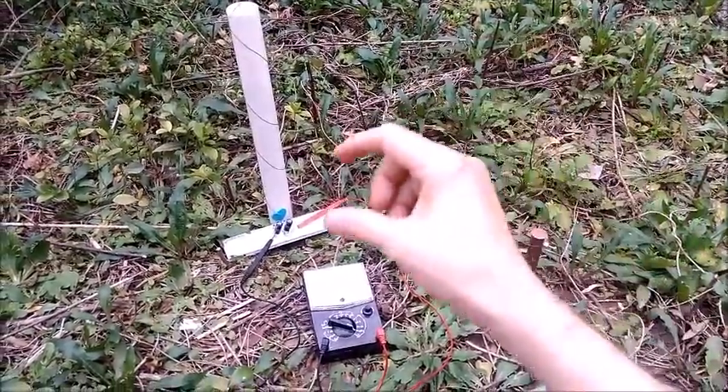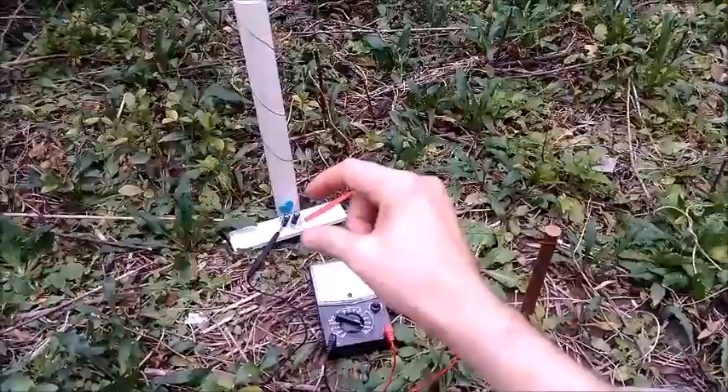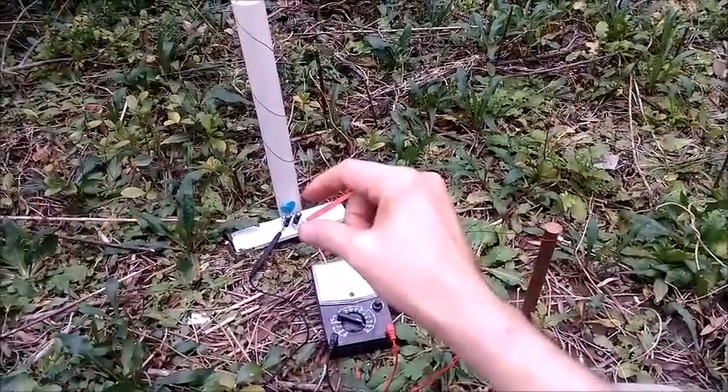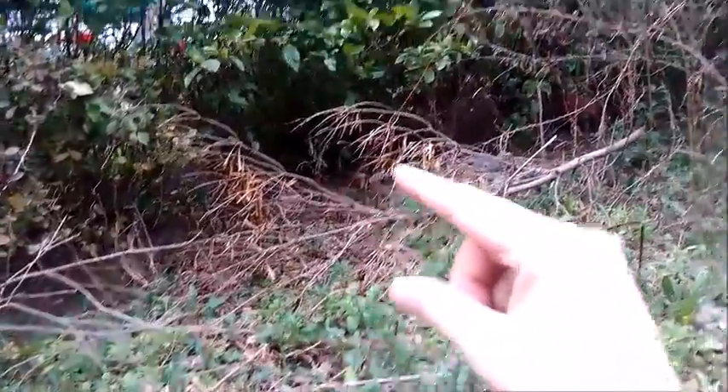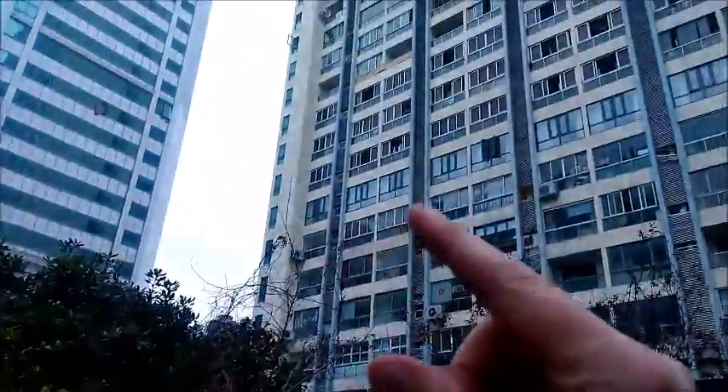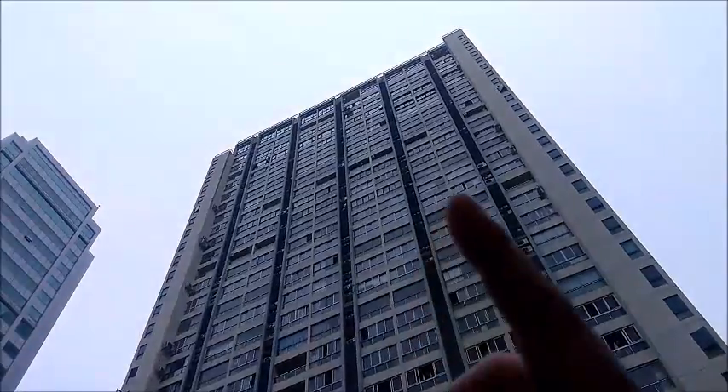This video gives a comparison between when we have our circuit down here near the ground versus when we bring our circuit up along this antenna wire to the top of that building.